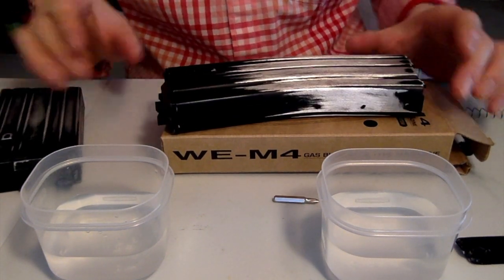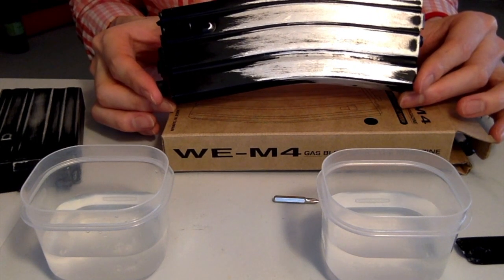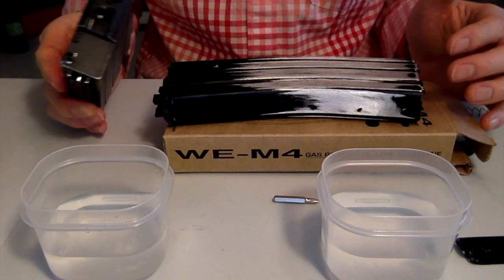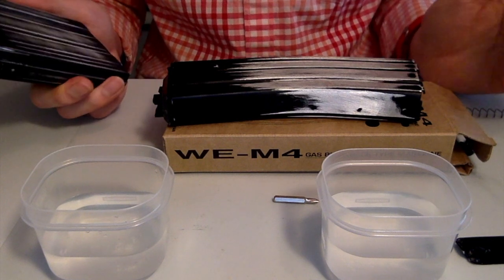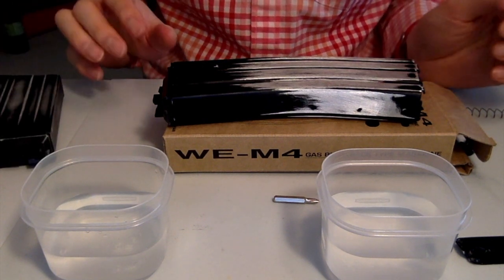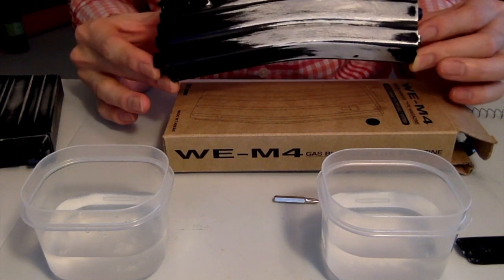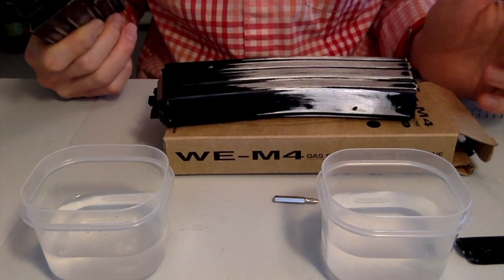Intuitively you would think that this one has a larger reservoir and so it probably should hold more gas than the 20 round mag. But I've kind of noticed something different when I've been shooting, so let's get to the bottom of this. We know the version 2 mags are better than the version 1 in terms of gas efficiency, but is it really better than the Vietnam or the 20 round straight mags?